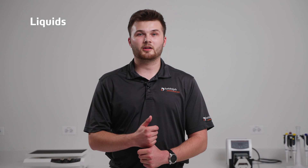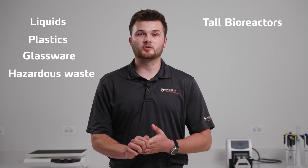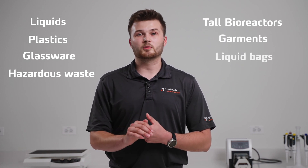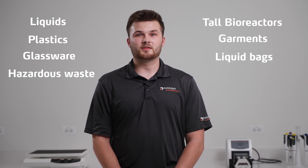For information on how to properly load liquids into your LabLine autoclave, please see our previous video. Whether your samples are liquids like broth, agar, or media, plastics, glassware, biohazardous waste, bioreactors too tall for benchtop autoclaves, garments, or sealed liquid-filled bags or bottles, there is a LabLine model to meet your specific application.